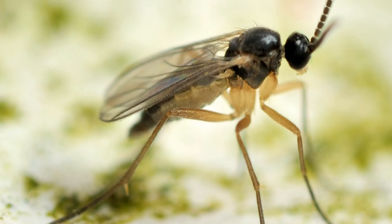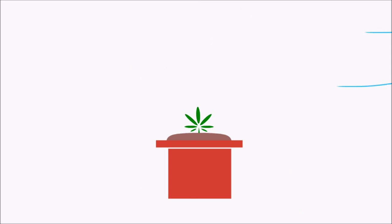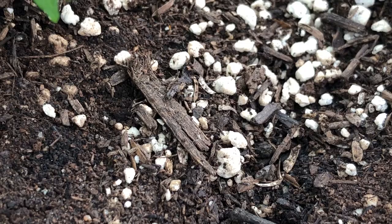Hey everyone and welcome to another hemp tip. Today we'll be covering how to get rid of fungus gnats from your grow space. Are there small dark flies hanging around your plants? Do they look like fruit flies or small mosquitoes? If so, you might have fungus gnats in your grow space.